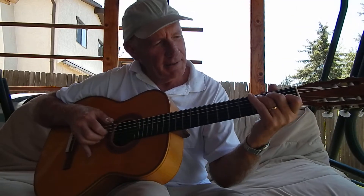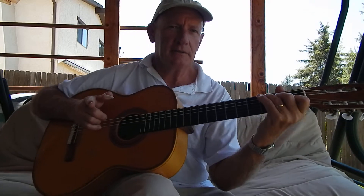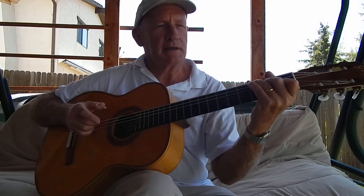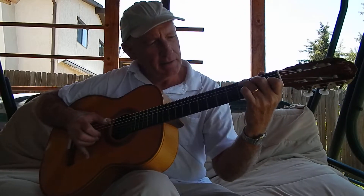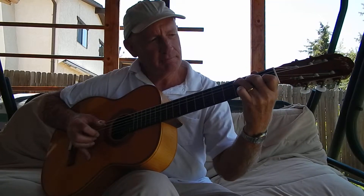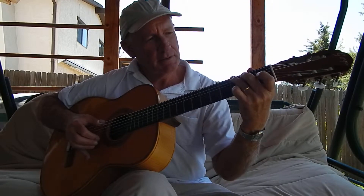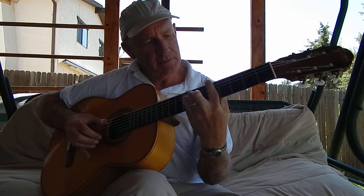Welcome back. I want to teach you another chord. In one tune you'll find that I teach called Freight Train, I go to a D minor chord. Now, this is C, the key of C. This is what I do. And then I go to D minor.